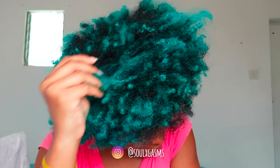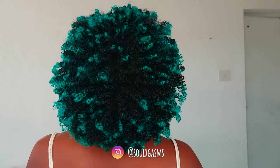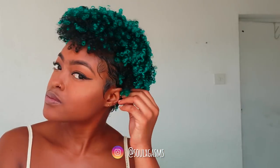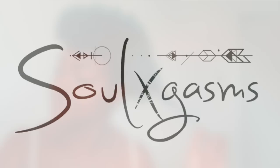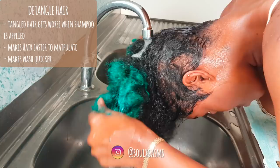Hey guys, welcome back! In this video I'm going to show you how I get my popcorn curls — how I keep my curls and my color popping while maintaining healthy color-treated hair. Yeah, it's not a myth.